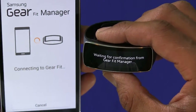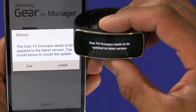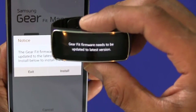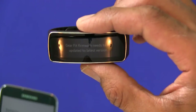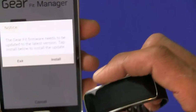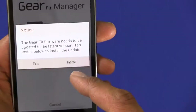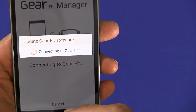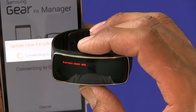It's still trying to connect. The Gear Fit firmware needs to be updated to the latest version — this is the part where it needs to be updated. On your phone it's going to say you need to get the firmware, so let's install it and it's trying to connect to the Gear Fit.